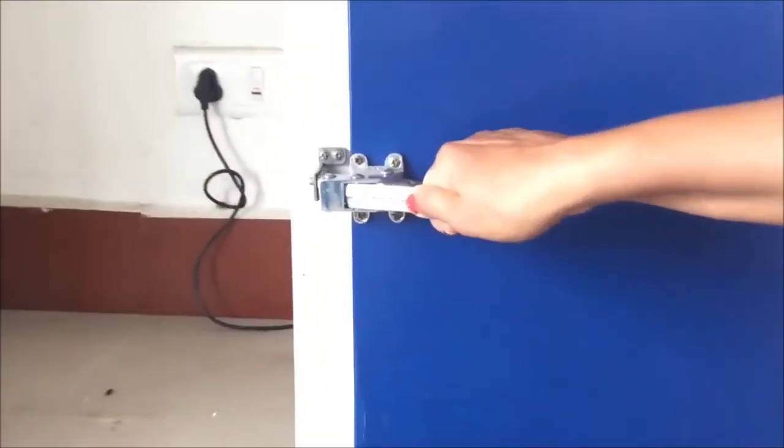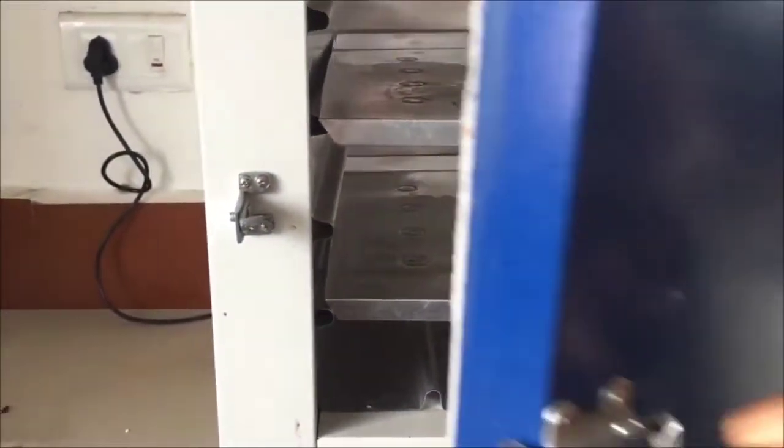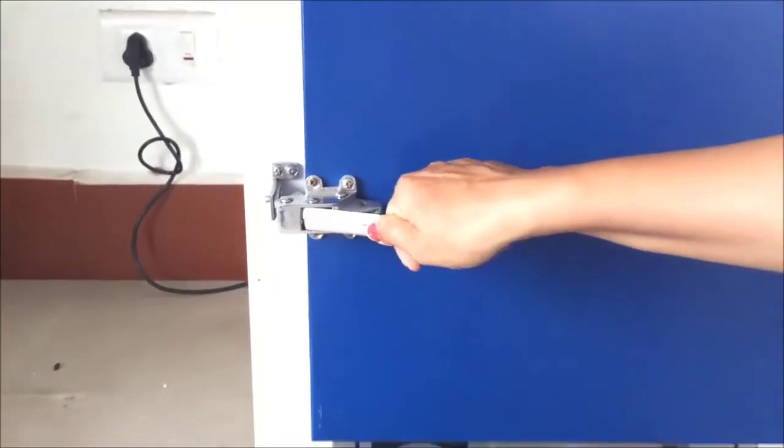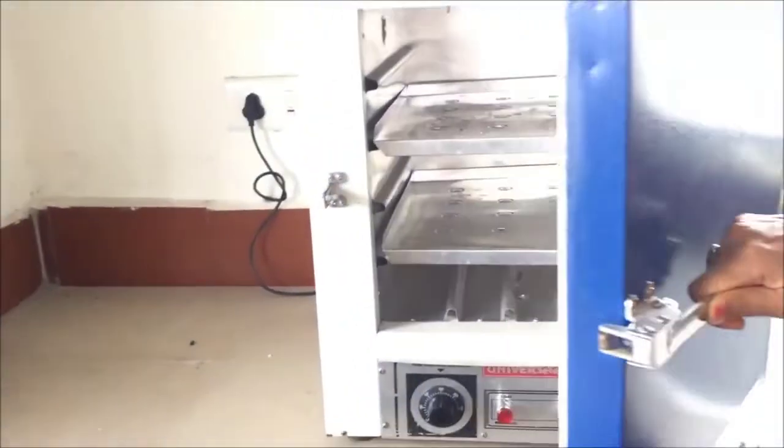The next part is the handle. It is a specialized handle which locks in a unidirectional way — it locks easily and opens easily, but it does not allow the loss of heat.